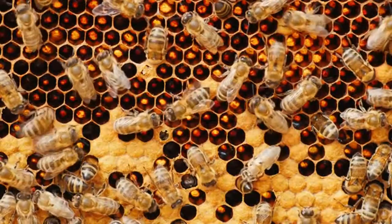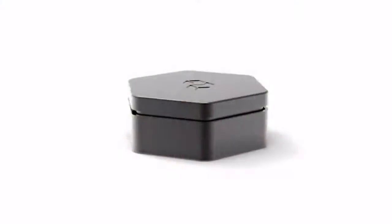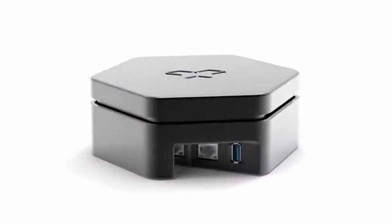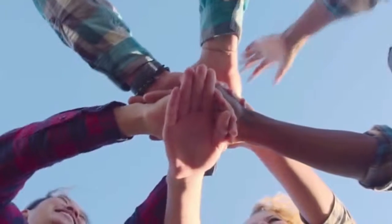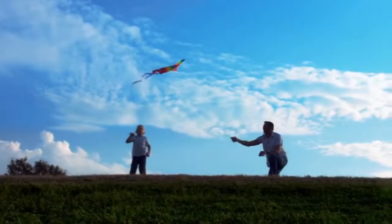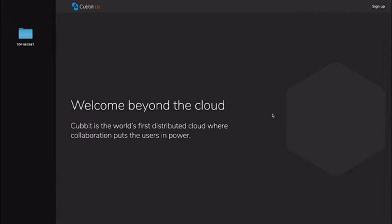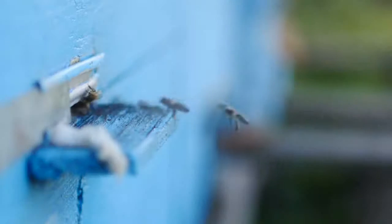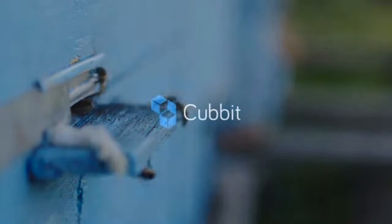Safety is in numbers, and you can count on a whole swarm by your side. Cubit is the world's first distributed cloud where collaboration puts the users in power. Together we can shape the cloud as it should always have been — green, forever free, encrypted by design — because privacy is a fundamental right, not a premium feature. So what is the power of a bee? Come beyond the cloud and see. Join the swarm.